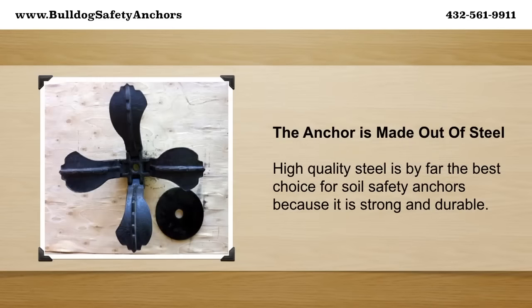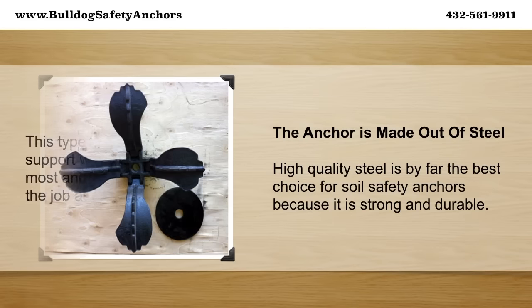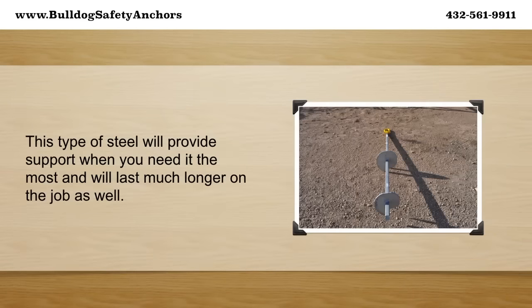The anchor is made out of steel. High quality steel is by far the best choice for soil safety anchors because it is strong and durable. This type of steel will provide support when you need it the most and will last much longer on the job as well.